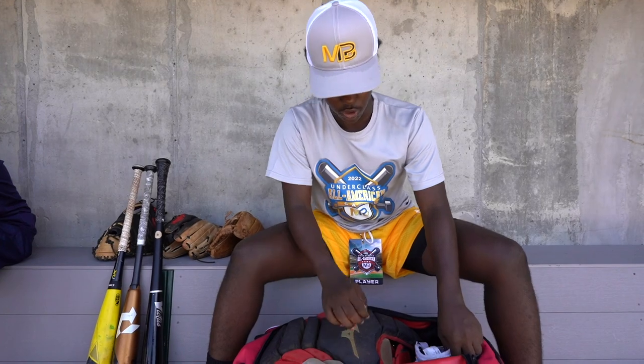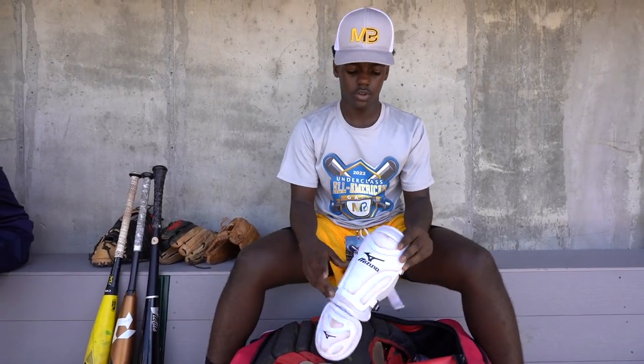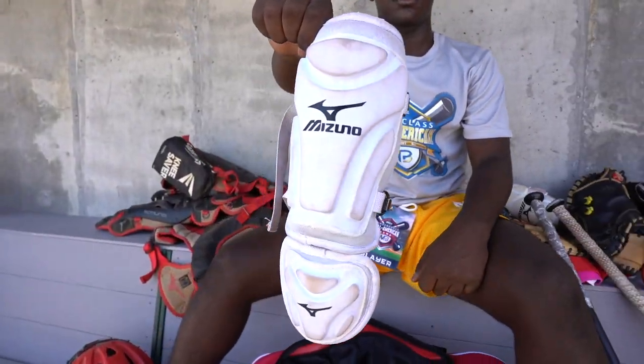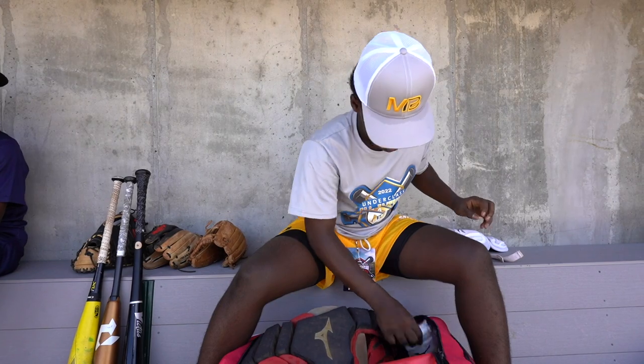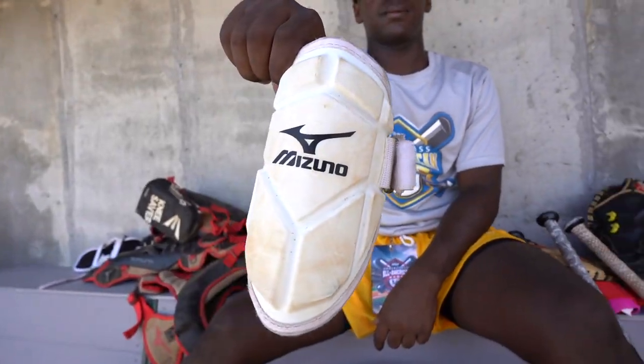So first, we can start off with hitting. I use a Mizuno leg guard just in case you foul off a pitch and you're getting hit and you don't want to risk taking the injury. I use Mizuno all white for my elbow guard — just pitching and throwing hard, you don't want to hurt your elbow or get hit.